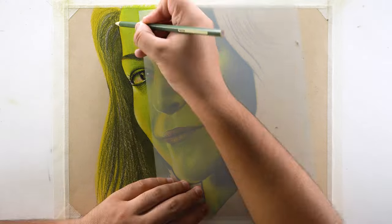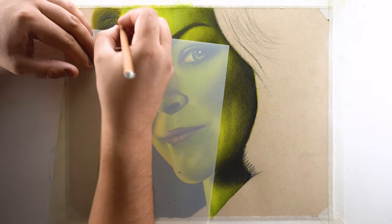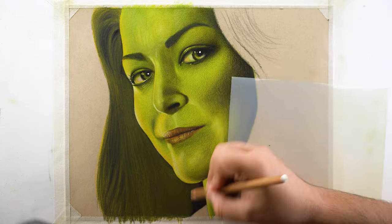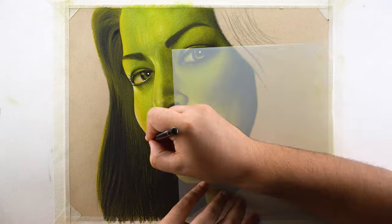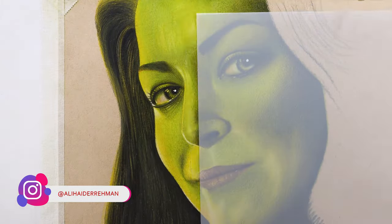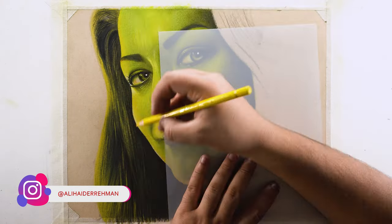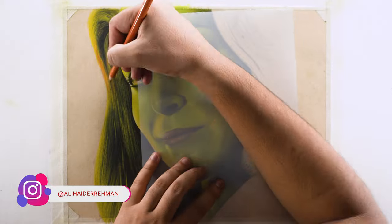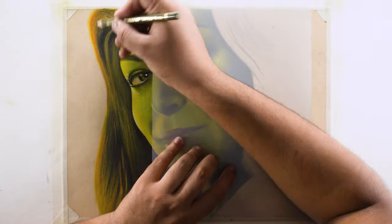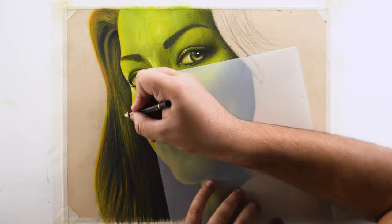Moving on to the hair — after adding the base I filled the portion using 173 very roughly, which was again a bad idea, because I had to re-add the dark layer thoroughly as I couldn't get good contrast with my black color. After blending and adding contrast again, I used my Mono Zero eraser for highlights on clusters of hair, then used 105 to give the highlights a yellow tint. I also used 188 for a brownish tint but it didn't make a difference, so you can skip that.